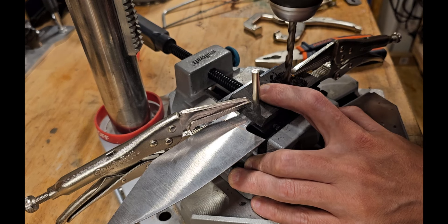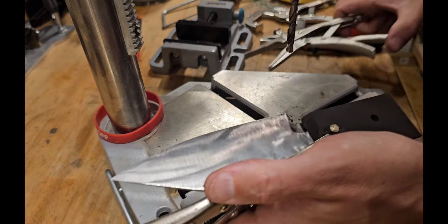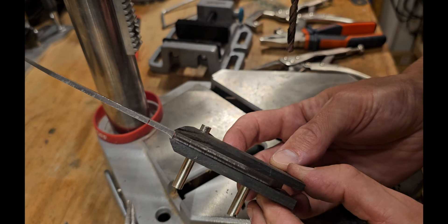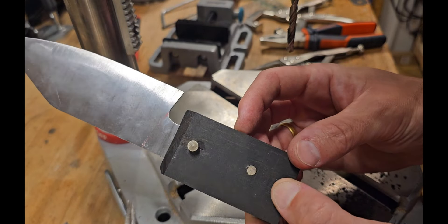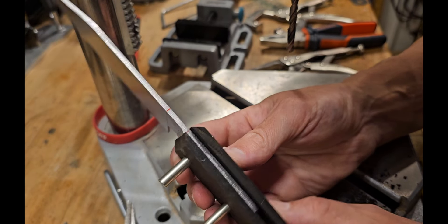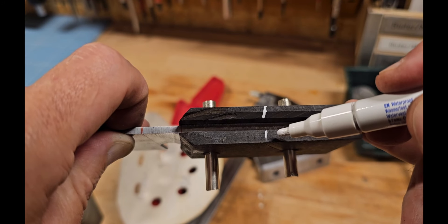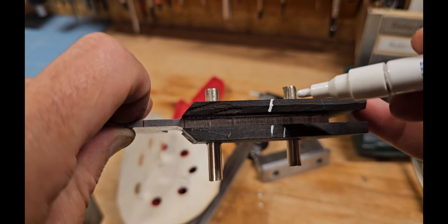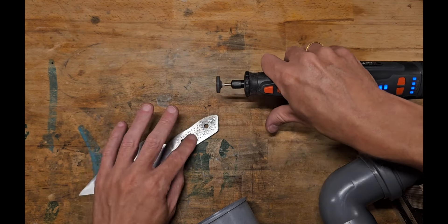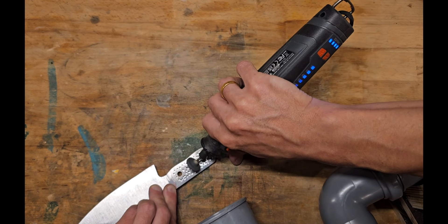As I don't have the capability to heat treat MagnaCut myself — you need liquid nitrogen and all that kind of fancy stuff — the knife shop where I bought the rough steel also offers a service where you can send them blades and they harden and temper them for you, then send the finished blade back in the mail.